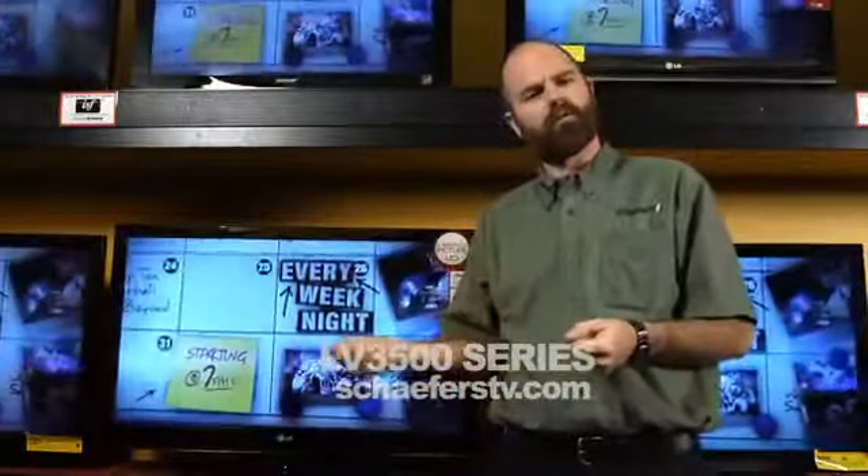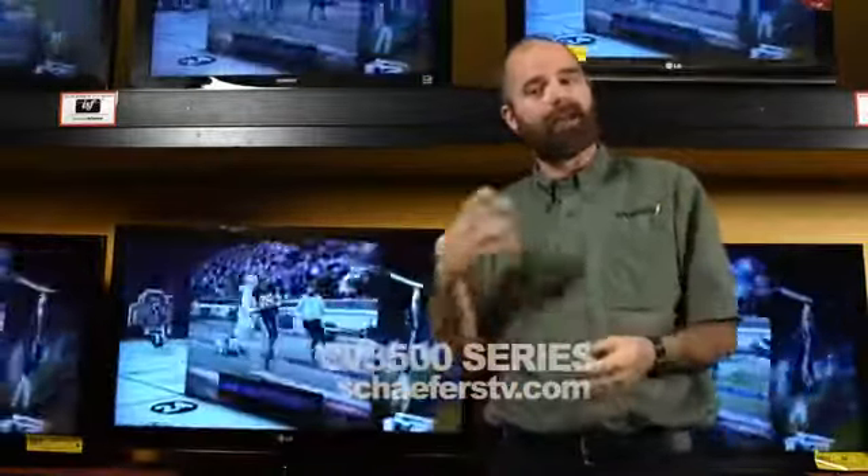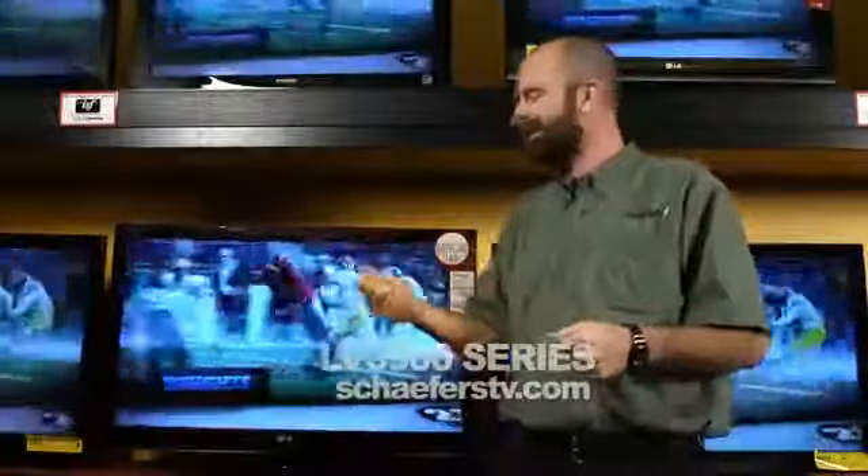A picture wizard so you can take it home — it runs you through a few quick steps. It's going to give you as clear a picture, as accurate a color as you can get, as easy as possible.